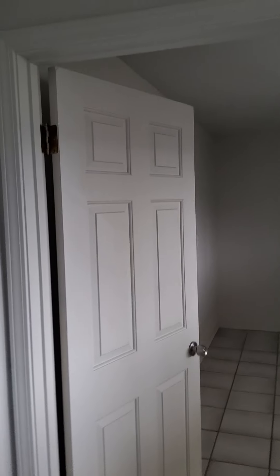Same thing with this door - I'm going to adjust the strike and use a three-inch screw, which will lift up the door a little bit. I'll explain it more on the report.